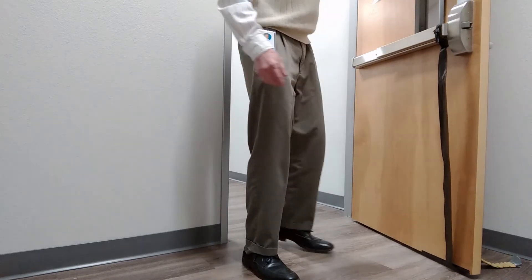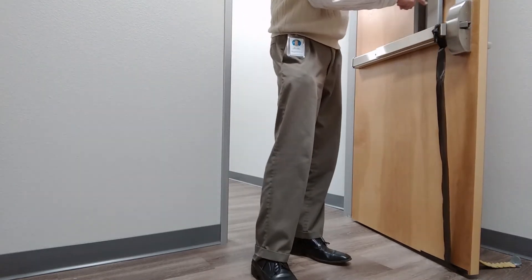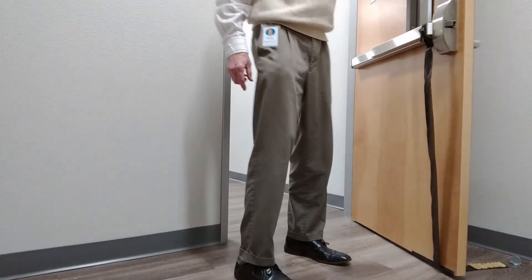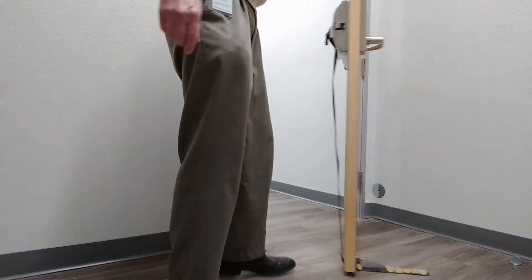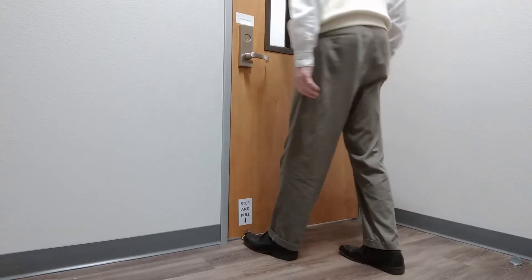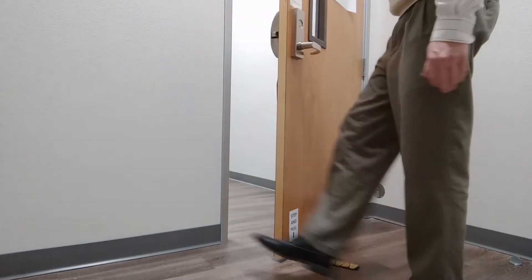Going any other way, we have a strap just like on the other door. This strap is attached such that when it's pulled down, it compresses the panic bar and therefore unlatches the door, because we don't have a card key on this door. I'll show you one more time — just step and pull. And that's all there is to it.